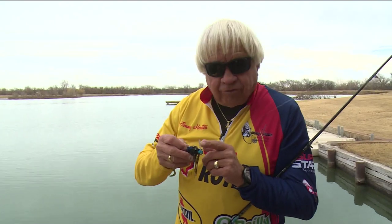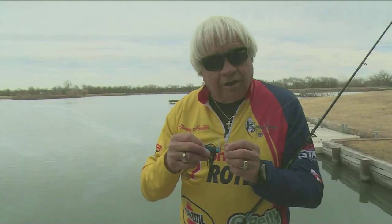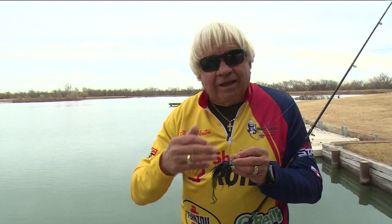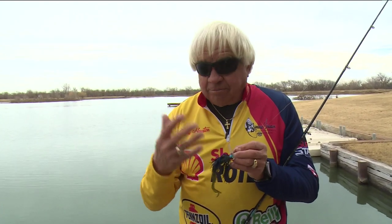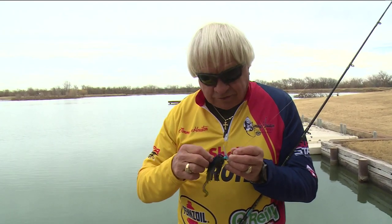This bill up here on the front of it — this clear plastic bill — it causes that bait to wiggle and wobble as it comes back. And this tail will be going and it's got absolutely incredible action. It's basically a swimming jig type bait, but you can fish it on the bottom. Throw it out, fish it just like a regular jig, any way you want to fish it.